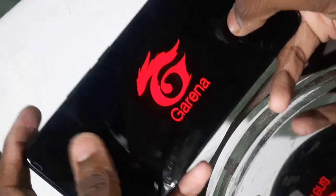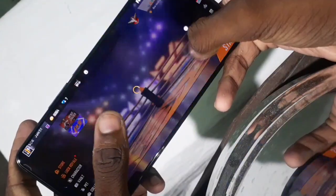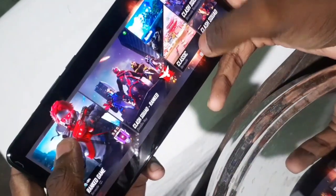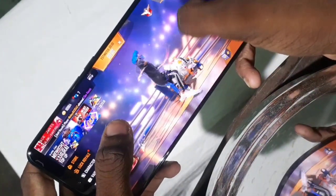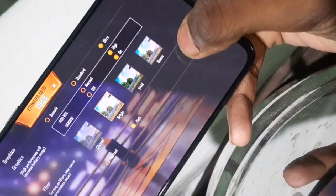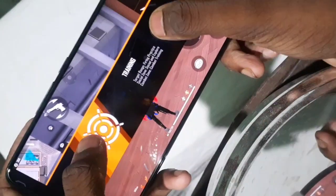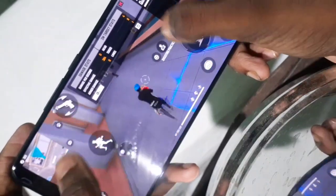As you can see, this phone has a Snapdragon 870 5G processor, Dual 5G. The GPU is an Adreno 650. Now I will show you how to change your graphics settings and how to use Ultra High FPS. The display is 120Hz and I will show you how to use 90 FPS and how to use a drag setting.